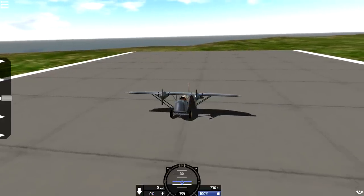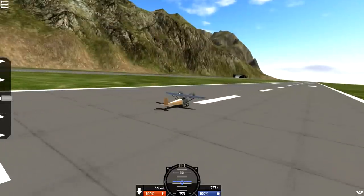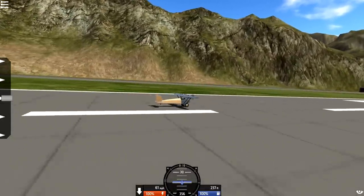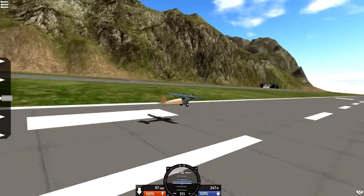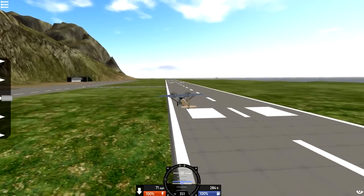We're gonna go ahead and turn our throttle off — press 1 and press 2. I don't know whether this thing flies on one engine, but I guess we could give it a go. It is actually super slow. We're going about 50, our tail is off the ground, and if we pitch up we're off the ground. We're only going 60 miles an hour and we are flying, which is pretty nice.